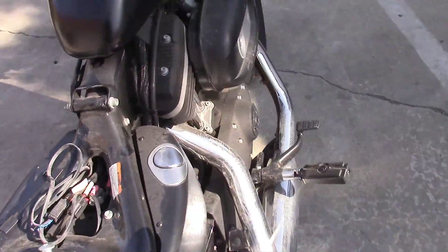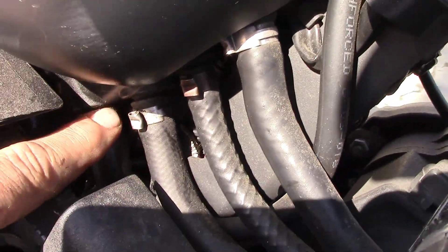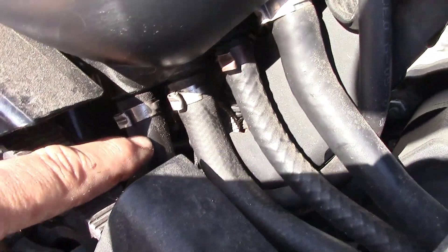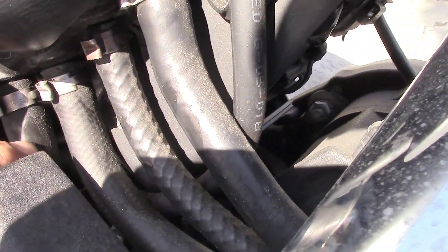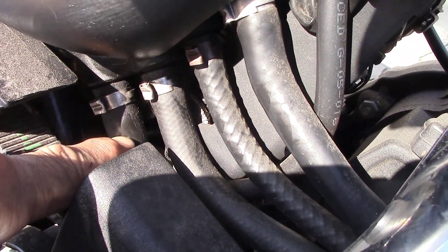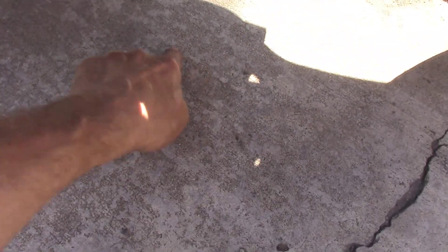It goes around under the bike to right here — where my finger is. So you just have to replace that line. You can tell by the oil lines above it how good quality they are — they're reinforced. This is just a plastic line that they all leak after a certain amount of time. If you have a puddle under your bike that leaks about right down here, check the hose.